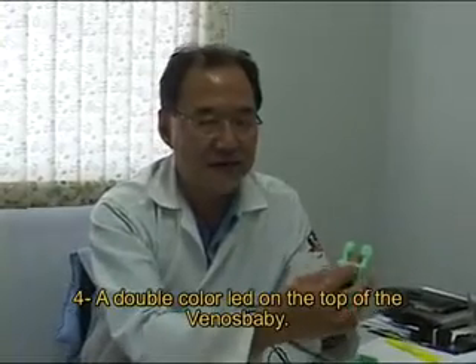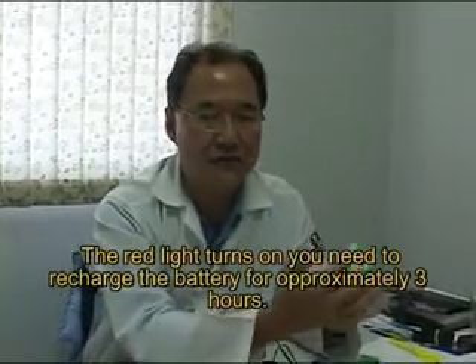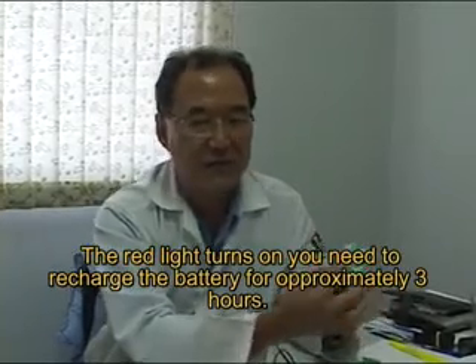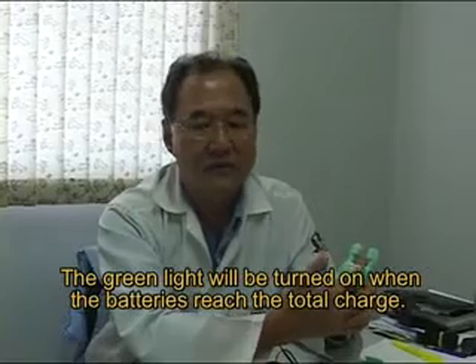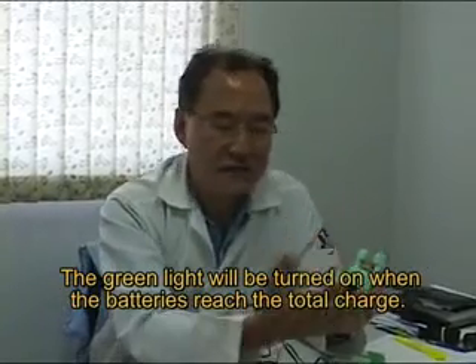When the red light turns on, you will need to recharge the battery for approximately three hours. The green light will turn on when the battery reaches a full charge. As you can see, the VENOS BABY is very easy to use.